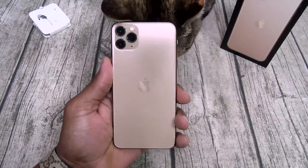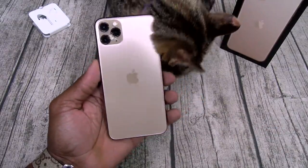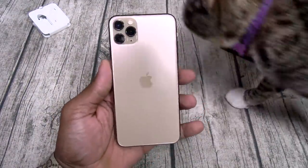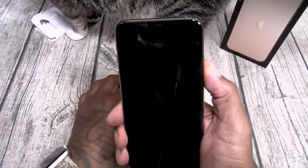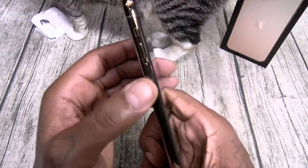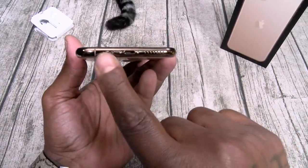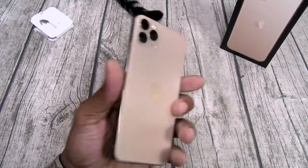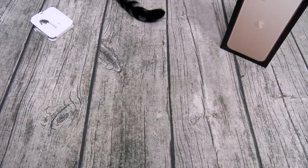Okay, iPhone 11 Pro Max. I don't know how I feel about these three cameras on the back — just like other Apple products, I usually don't like them at first but then after a while they tend to grow on you. Power button, still got the big notch. Volume up and down, vibrate switch. Top is clean, bottom has the speakers and Lightning port. Triple camera setup on the back, dual camera setup on the front.